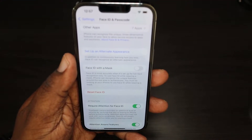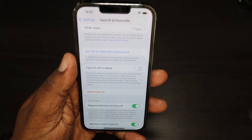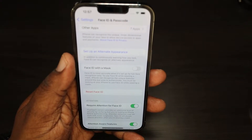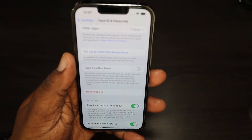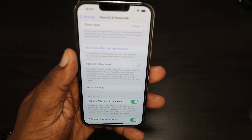Right underneath that it says: 'Face ID is more accurate when set up for full face recognition only. To use Face ID while wearing a mask, iPhone can recognize the unique features around the eye area to authenticate. You must be looking at your iPhone to use Face ID while wearing a mask.'